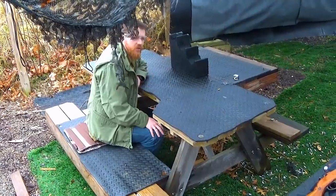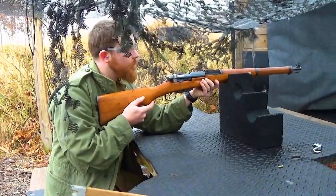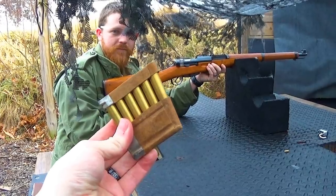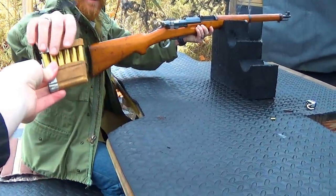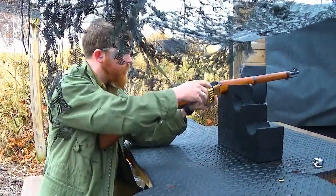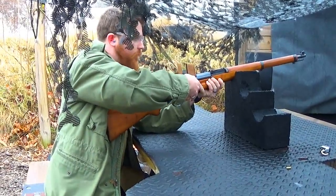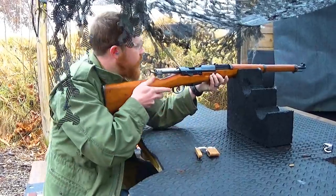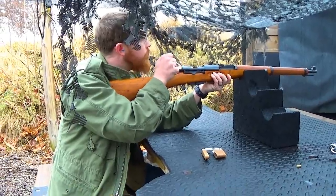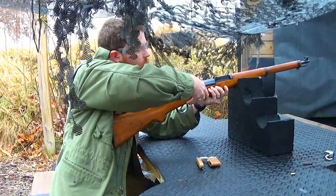Sam chooses the Swiss K31 first. I do have a K31 stripper clip, so Danny can shut up about not loading by stripper clip. There was a brief issue — it wasn't pushed down all the way — but we got it sorted.